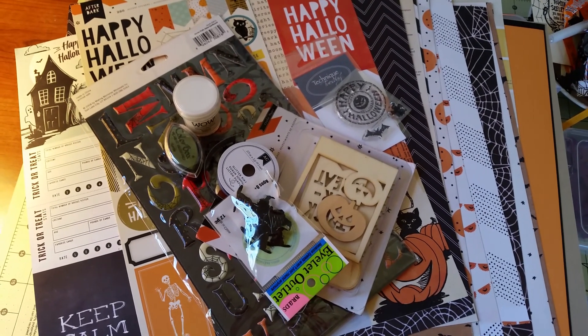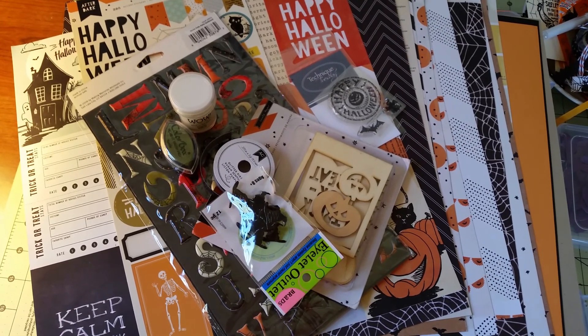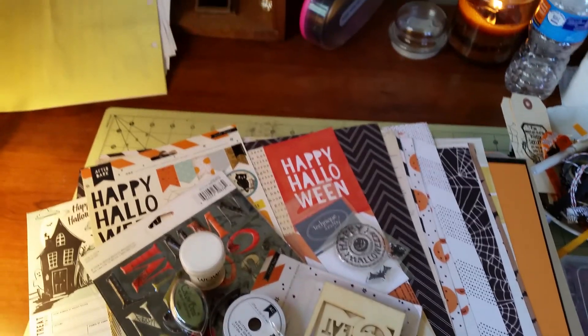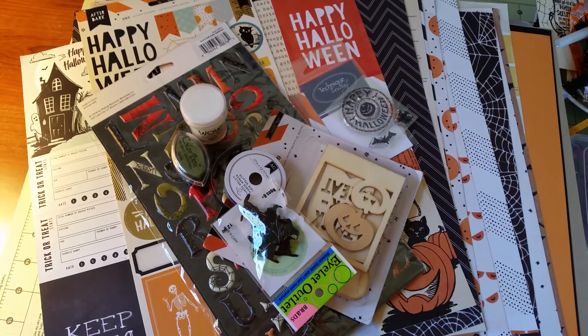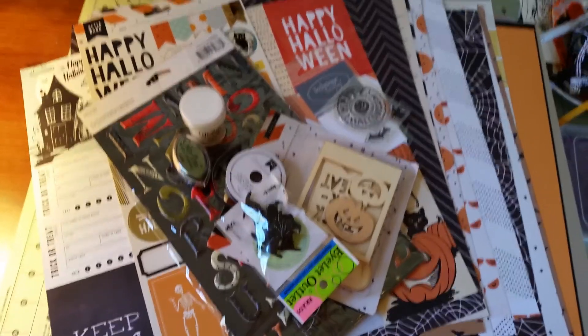Are you guys ready for the Scrapbooking with Me Boutiques YouTube hop? I know I am! I have my fall candle over there burning and it feels like fall — it's a little chilly here where I'm from.